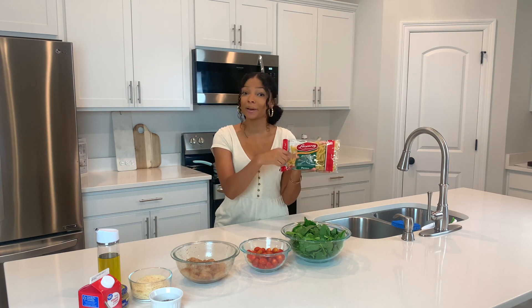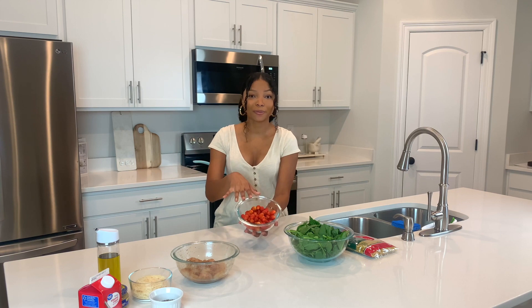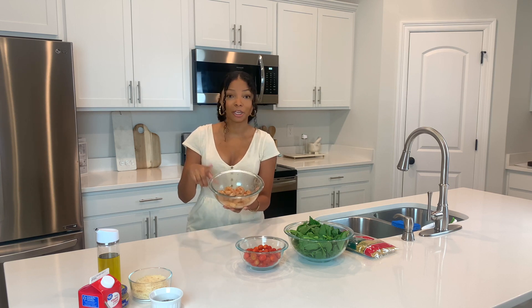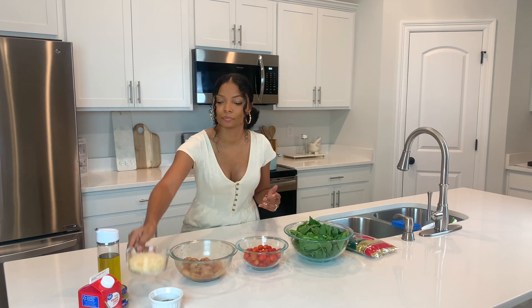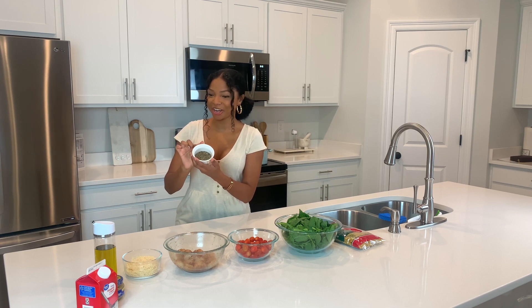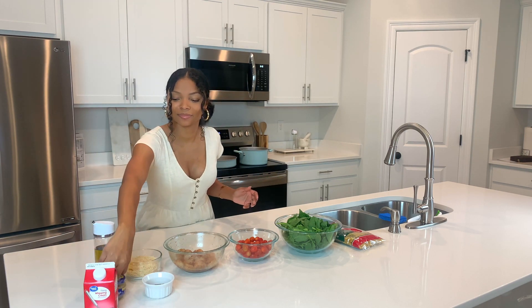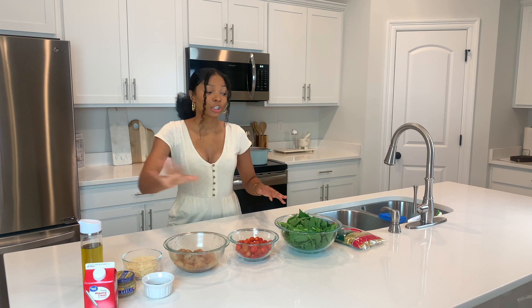I'm going to use penne pasta, but you can feel free to use whatever type of pasta you like. I have some baby spinach, some grape tomatoes, some fresh shrimp that has already been peeled and deveined — I also seasoned and marinated it for about two hours in the fridge — some parmesan cheese, and the star of this show: basil seasoning.